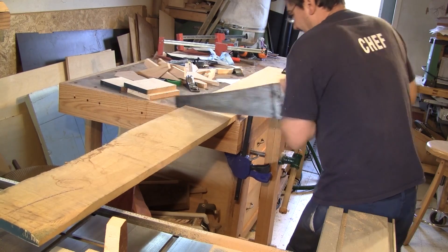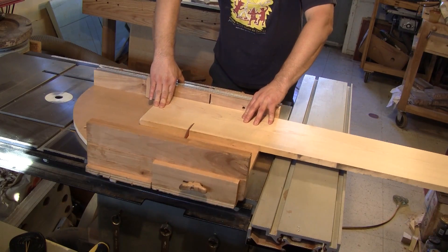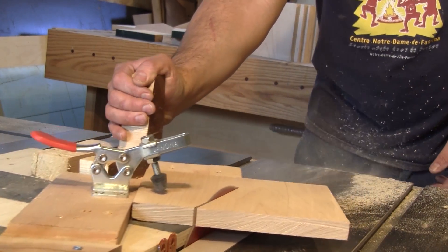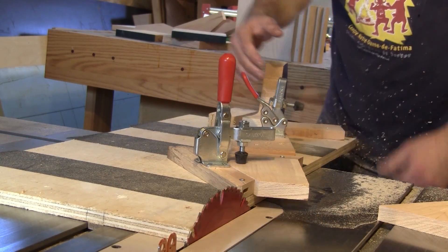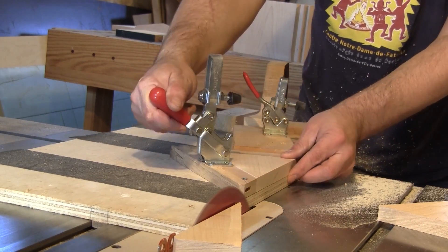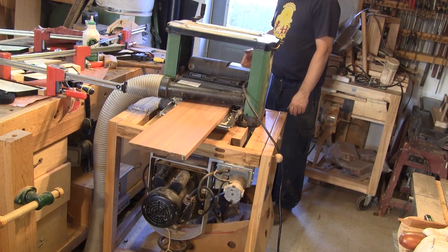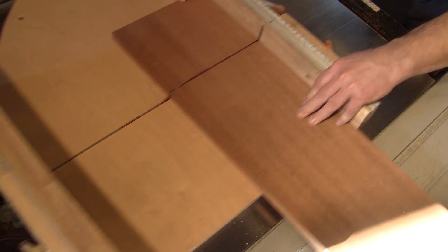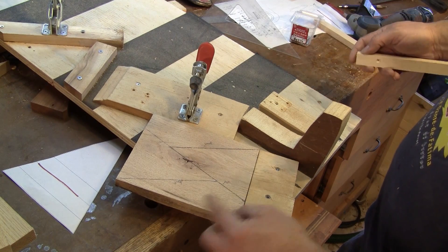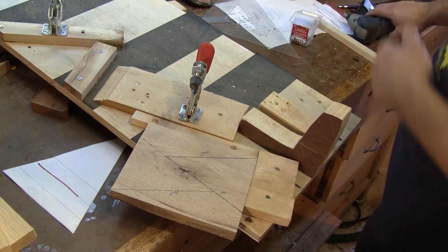Then I do the same thing with the maple boards. To add even more colors, I rip a mahogany board, surface it and cut some triangles out of it. To cut the smaller triangles, I add a filler strip to the cleat — this way these triangles will be smaller. Then I cut all of them.